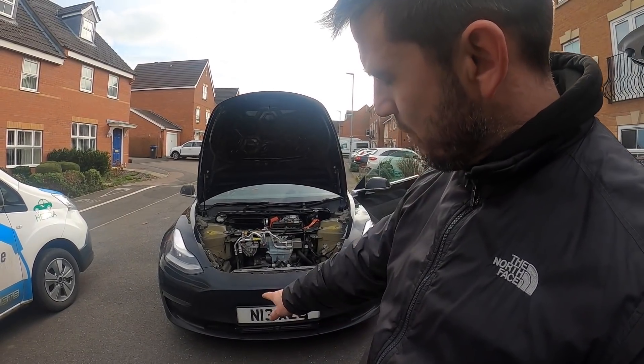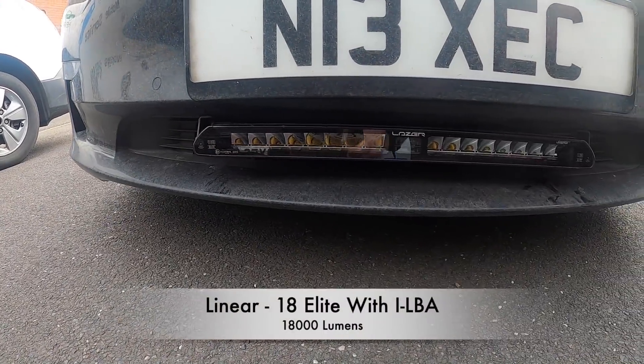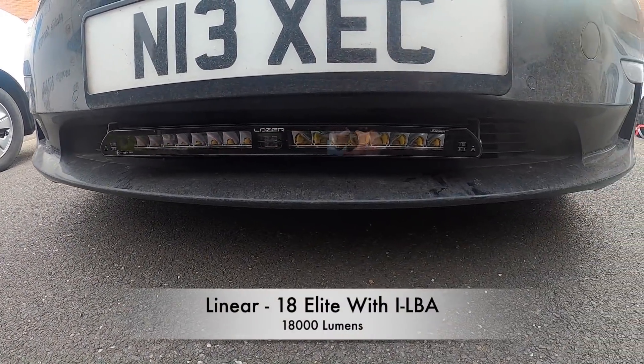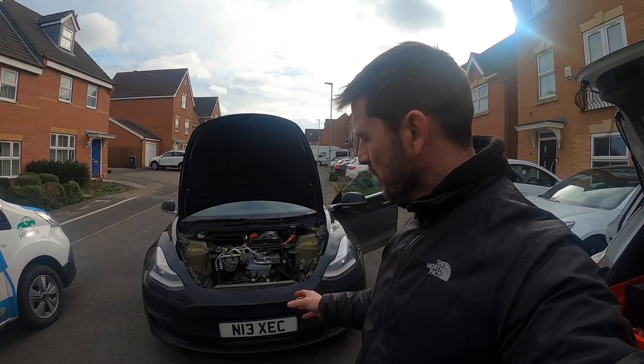He wanted a light bar added, which is this one just down here. This is supplied by a company called Laser Lamps, and it's not quite as easy as you think to just stick this on, so I just wanted to give you a quick rundown on what's involved and what I've had to do.